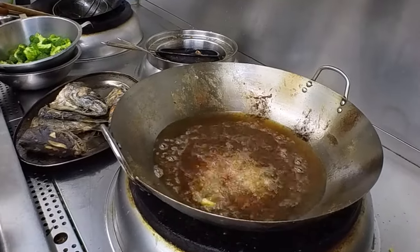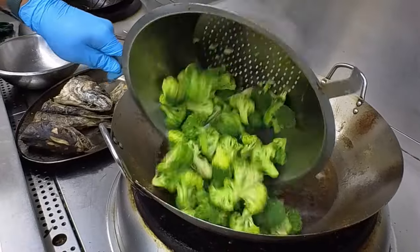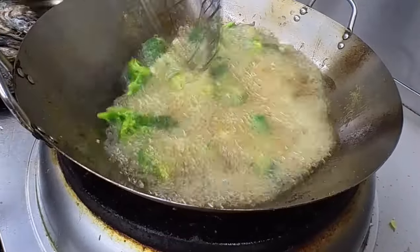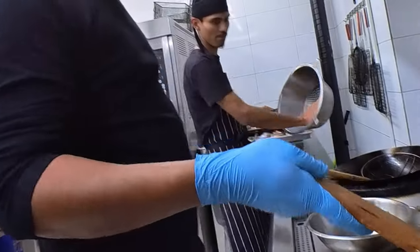Then we will add the shallots, the spring onion, and cut them into small pieces. The broccoli will also be used, and we need to prepare it in the shape we need for frying.